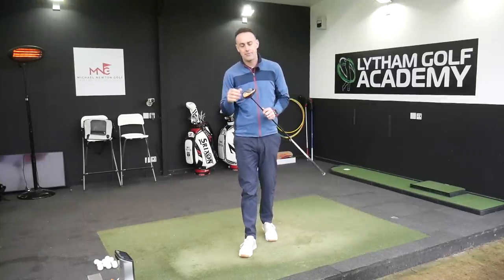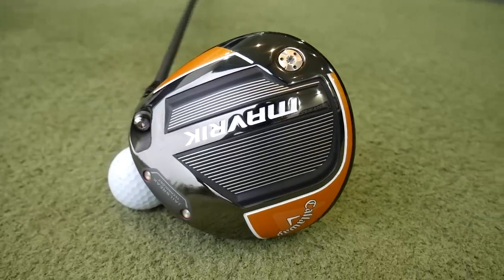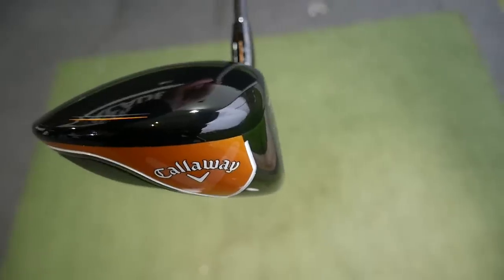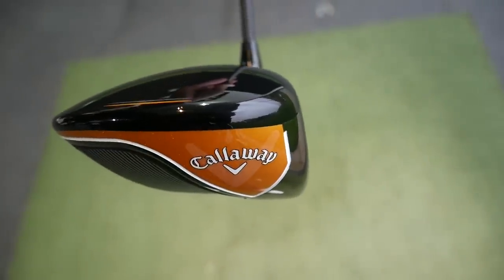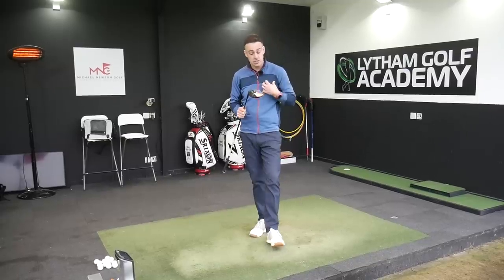Hi, welcome back everybody. It's Mike Newton down here at Lytham Golf Academy. I've got a new product for you from Callaway — it's the Maverick range of woods. In this particular video I'm going to concentrate on the standard Maverick. We've got GC Quad on the floor as always, so we're going to measure some data and give you my personal thoughts on the new Callaway driver.